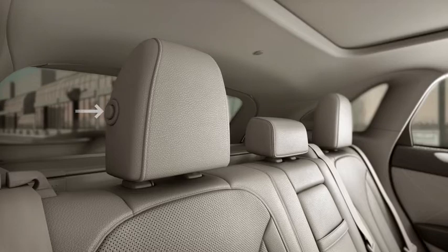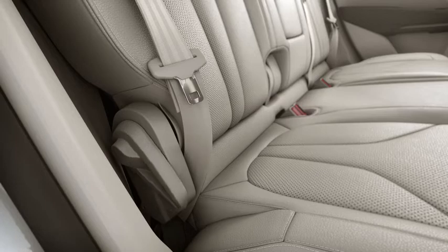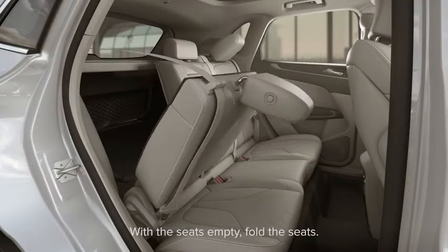To fold your seats, push the button on the side of the head restraint and fold it forward. Now pull up on the same lever you used to recline the seat and fold the seat back down.